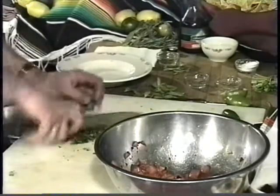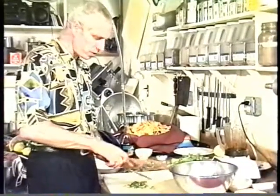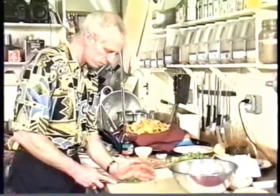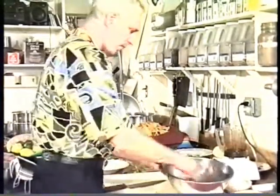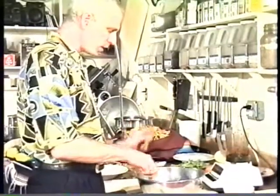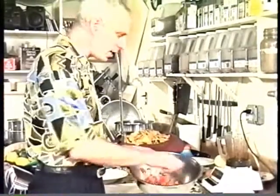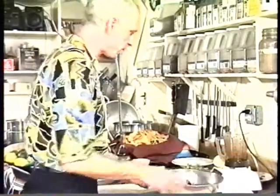Oh yeah. This is the salsa you want to make for your macho friends, you know? When you're watching the game, here's this one — little chips, little bit of this. It's tasty. But the smoky flavor, that's what's really the real value of these. You can make something hot, but with these it has such a nice smoky flavor. Lovely.